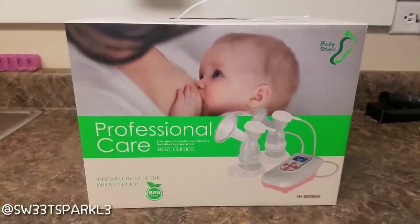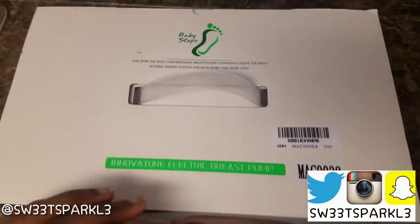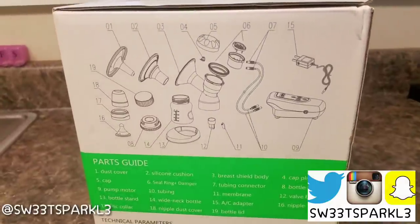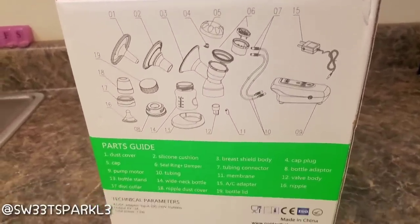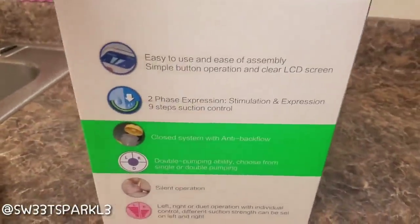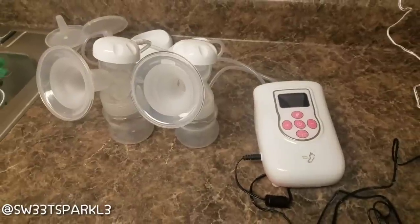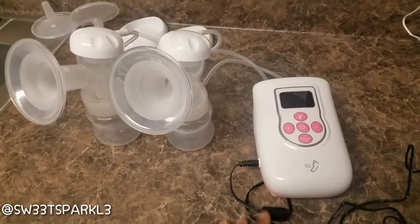Hey everyone, today I'm going to be doing a first impressions review of this breast pump that I was sent for my personal review. This is Baby Steps — that's the brand — and it's an electric double breast pump. On the side right here are all the parts and pieces it comes with. This is the back of the packaging, and the other side shows some of the features that the pump has.